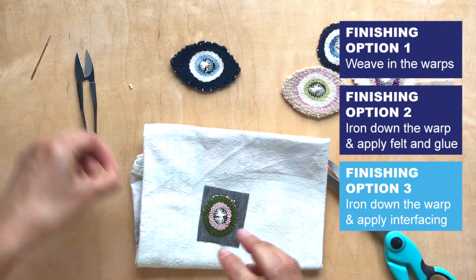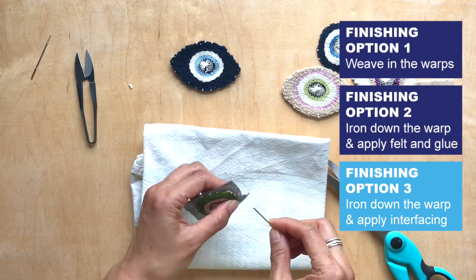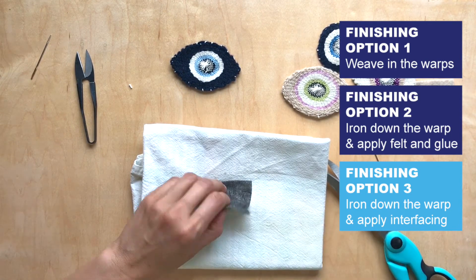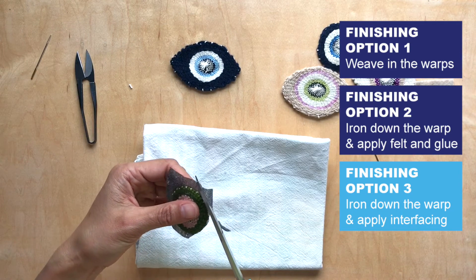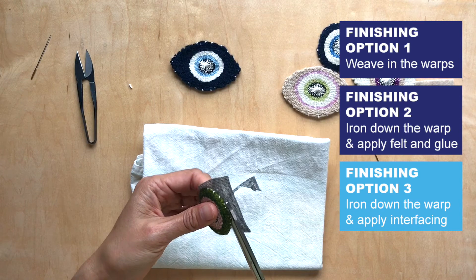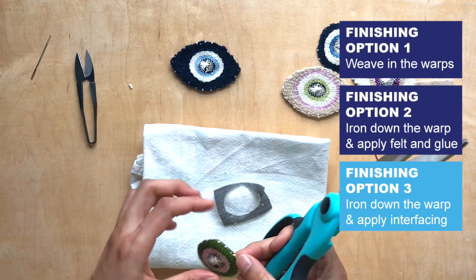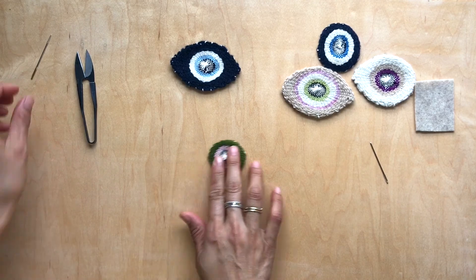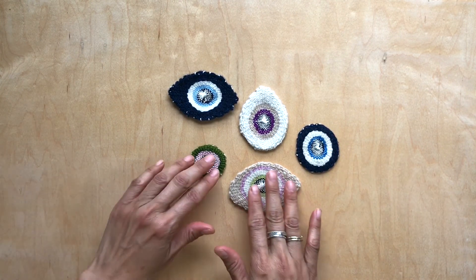The warp is kind of sticking out so I'm going to use my needle to push it in and then iron carefully. Now all you do is cut, and you would do the same if you're using felt. You could sew them on — your purse, your jean jacket, your denim, whichever. So cute!